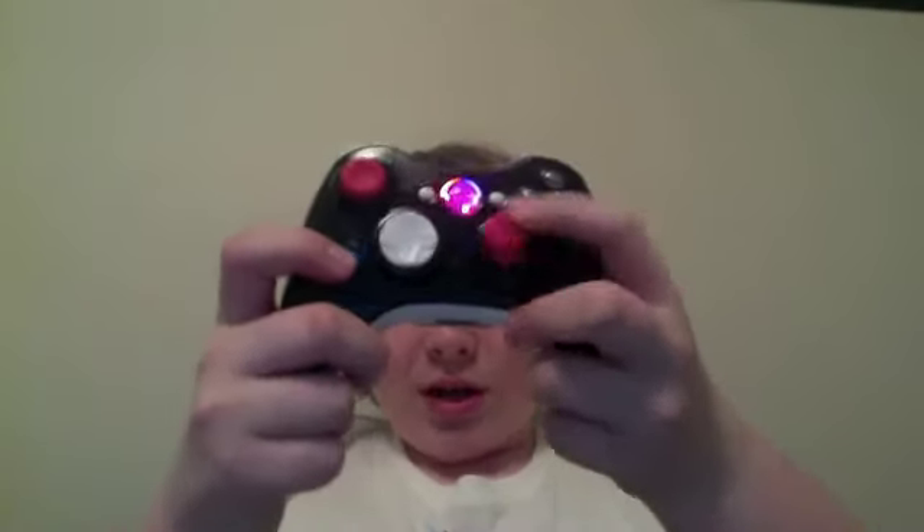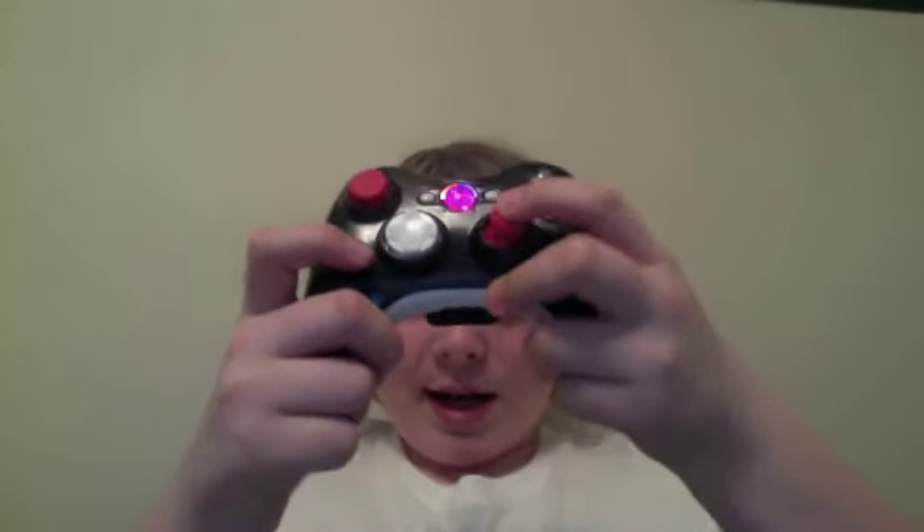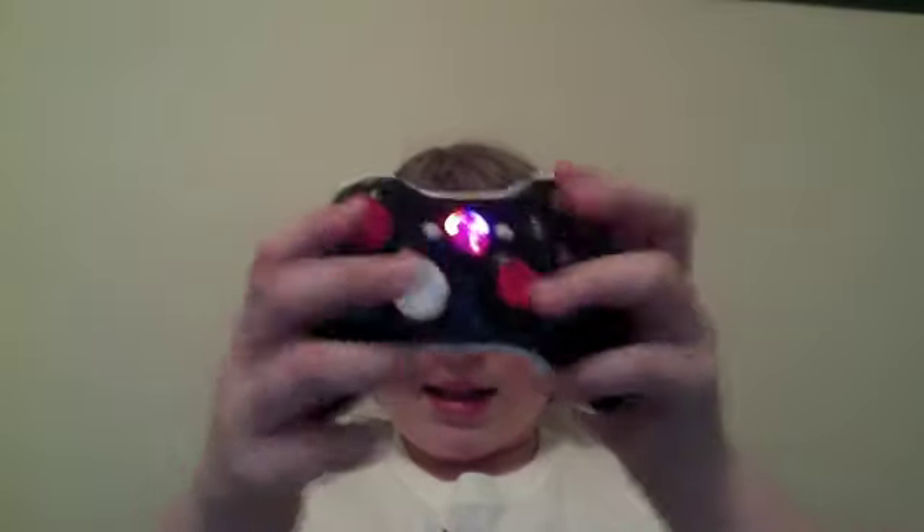This controller is good — the only thing is this left thumbstick squeaks sometimes. Besides that, it's an amazing controller I got for 200 bucks off Controller Chaos. So if you want a modded controller, go to Controller Chaos today and get yourself one right away.